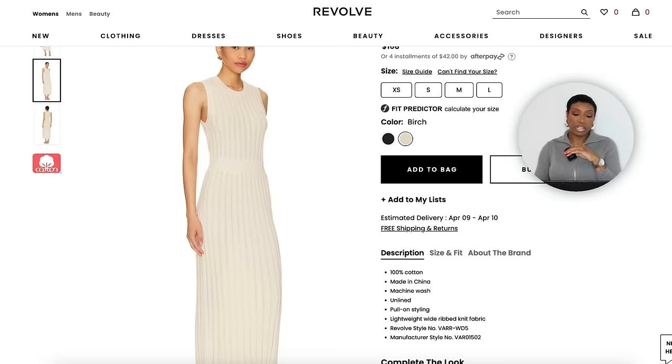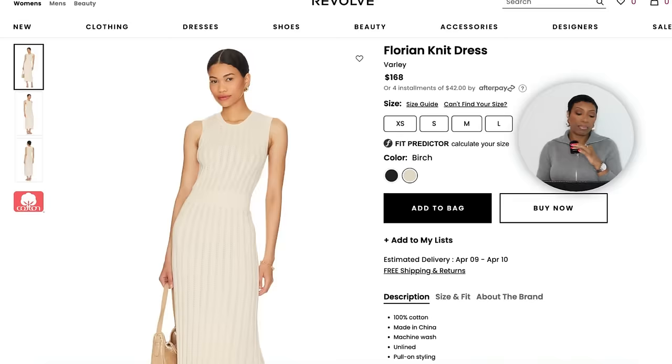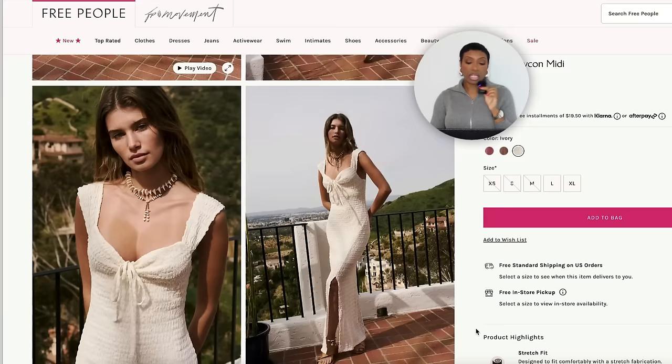Let's jump in and get a dress. Over at Revolve they have the Florian Knit Dress for $168, in sizes XS to L. I love this — the color is on point, the length is maxi, it has detailing mimicking ribbing, very much in line with the inspiration photo. It also comes in black but we're going with the cream. Over at Free People there's the Alini Bodycon Midi for $78, in sizes XS to XL — different neckline but still gives that white maxi effect.